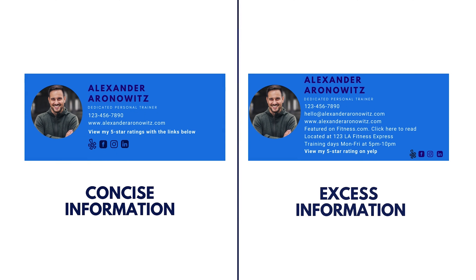Number two, limit the information. When it comes to your business email signature, it's almost like a mini business card that you're handing to people. Less is always more. Avoid making your business email signature look cluttered or filled with too much information. If people have to read too much data, then they're not going to pay attention to what you're offering on your business email signature. Here's an example of how to lay out your information for your business email signature.